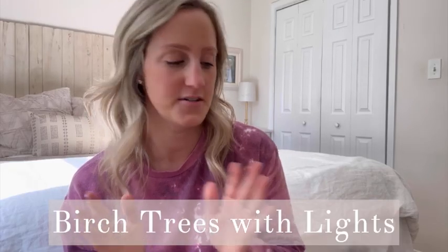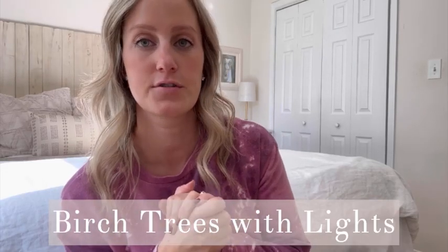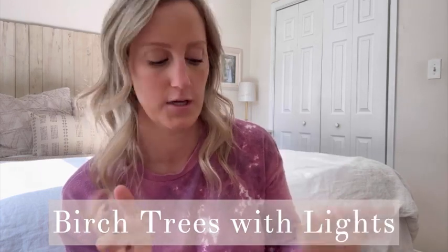Hi guys, it's Leah and I'm here to do a review on these birch tree lights — they are super cute. So it comes in this box right here and it actually comes with two of them. The first one I'm going to show you is what it looks like when it comes out of the box.